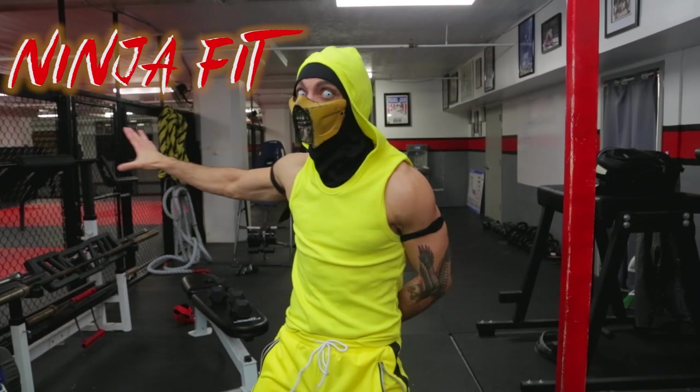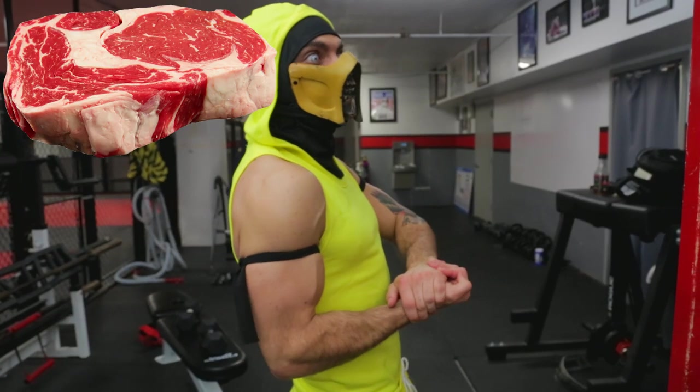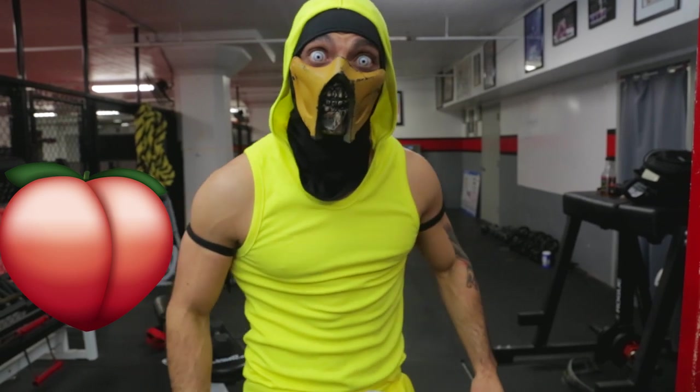Congratulations, you made it. Welcome to the first ever episode of Ninja Fit, where I, Scorpion, am going to teach you how to get strong enough to beat up everybody that leaves a negative comment on your channel. I'm going to teach you how to get beefy, thick, rotund, moist.